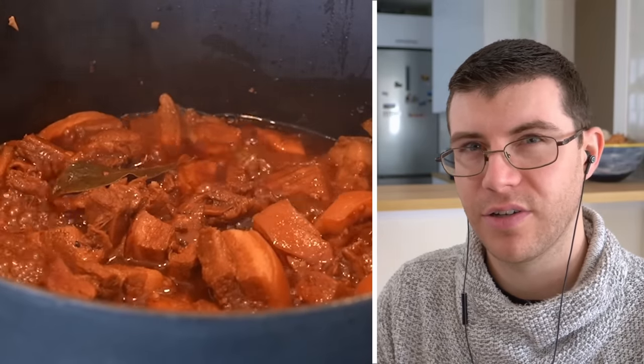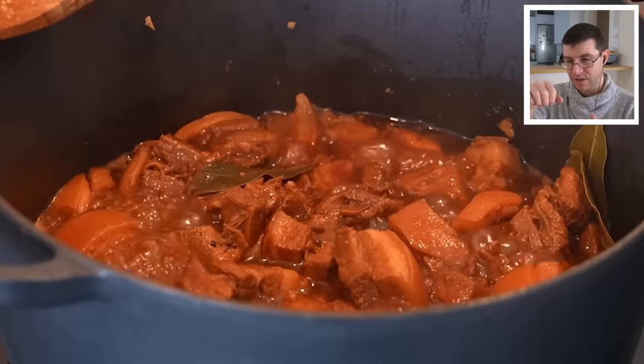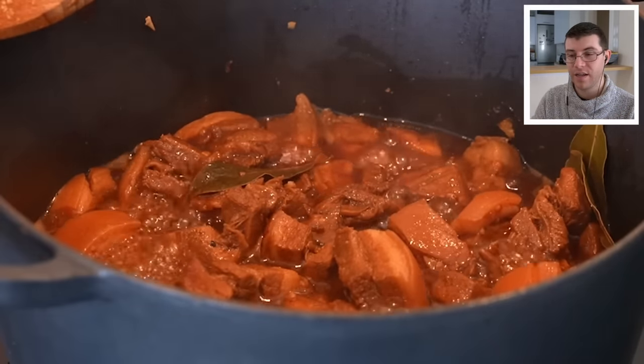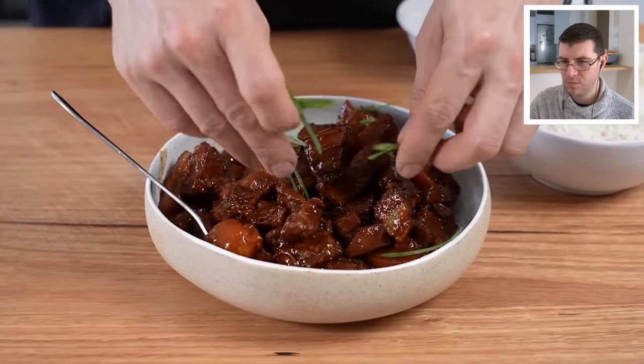As Andy said, you want to serve this tender. If you've been cooking it the same amount of time and the meat is still a little tough, cook it longer. If the sauce has reduced too much — because with the lid off it will evaporate — you need to add a little more water, not a lot, just a little, so the sauce doesn't burn.